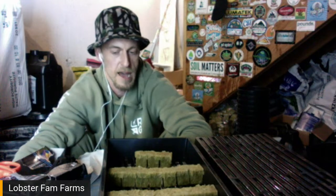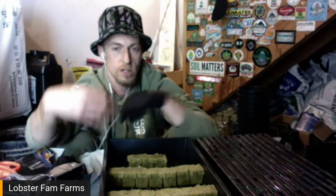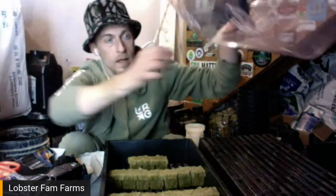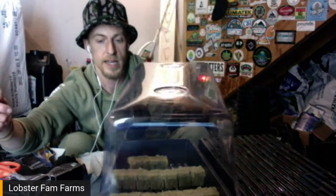Heat mats do work for certain people in certain environments, but I haven't touched one in a long time. I'll put cuttings under the T5s — very valuable, cost-effective, energy-efficient tools. If anyone doesn't have a small veg, propagation, or genetic light, very cheap and you can do a lot with them. Light will be about two and a half to three feet above the tray. I like to see a little condensation on the dome when I first put them under there — that tells me it's humid enough. If not, I'll scoot them closer or give them a light spray.